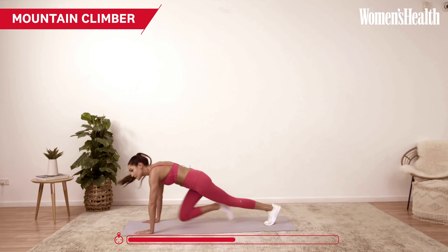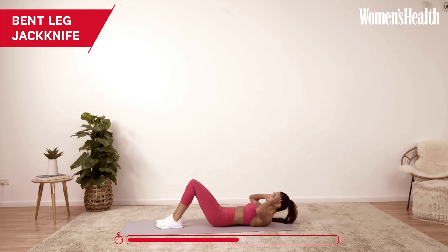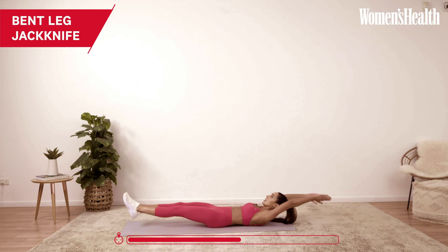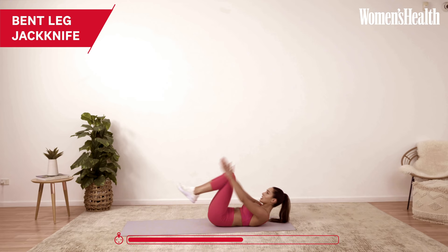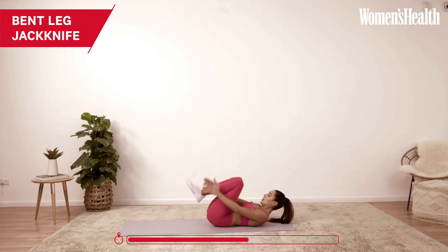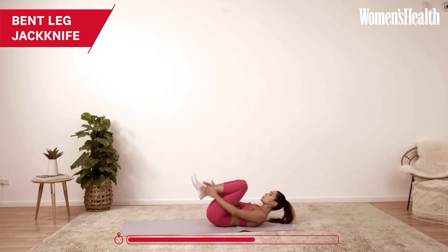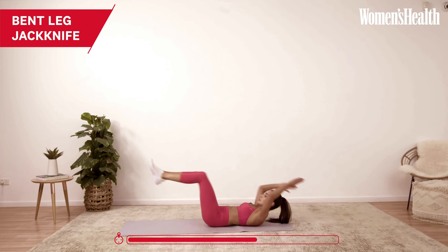Once we've done those 20 reps, nice and fast, we're moving back into that bent leg jackknife. Laying down on our back — you can have your head down, I lift my head up a little. I touch my feet, you can also touch your knees. Extending out and crunching in. Try not to arch your back too much — keep your back flat on the mat. A common mistake is people fling their legs out and the back arches. The aim is not to touch your heels to the ground — hover above.